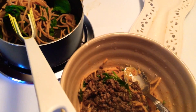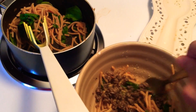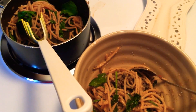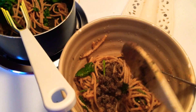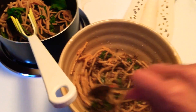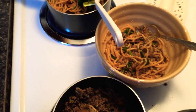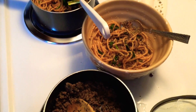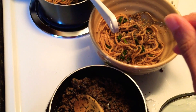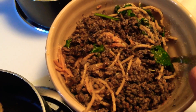Bring it closer and then blend it — the trick is to blend it; the more blending you do the better it becomes. It doesn't have to be pretty, it's not about appearance, it's about taste and nutrition. You pretty much do pasta, then layer it with the ingredients, throw the meat in there, blend it, and repeat.